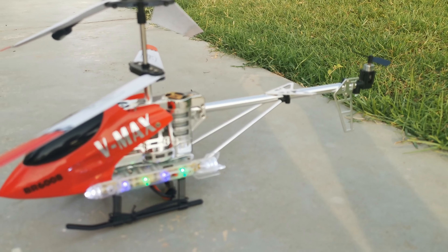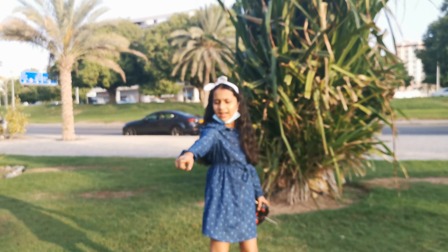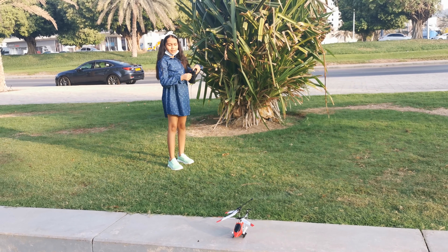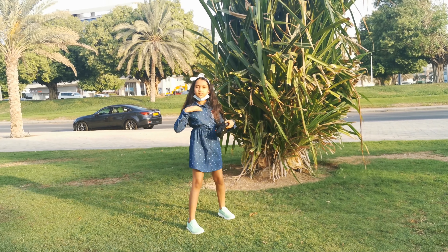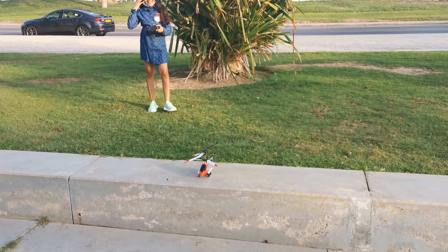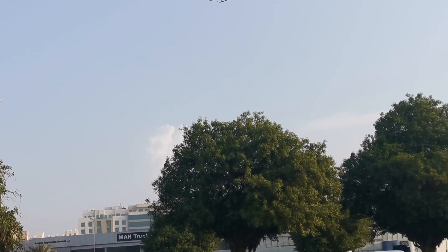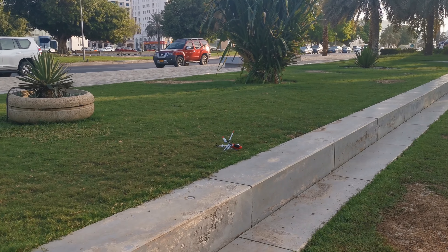I think you guys will go a little back there and I will go back here. Did you pull out your antenna? Let's give it a try. Wow — get it down, get it down, control! Control landing. Oh, that's a crash landing. That's not at all controlled.